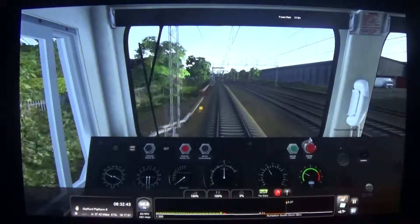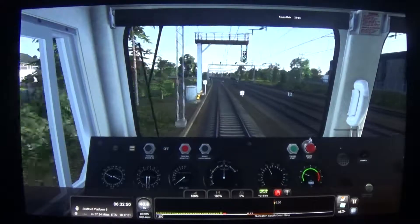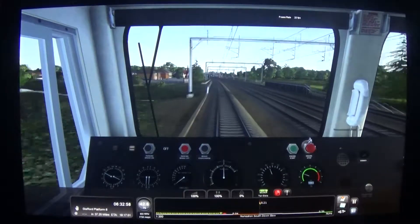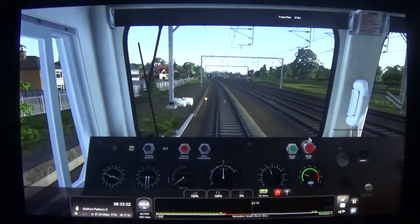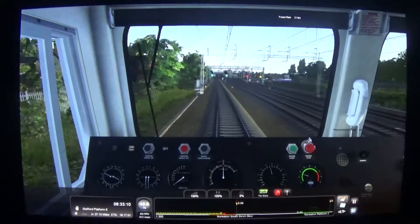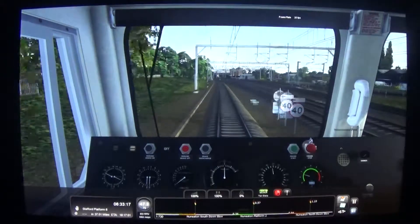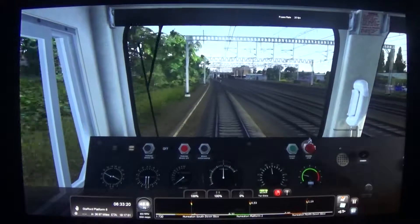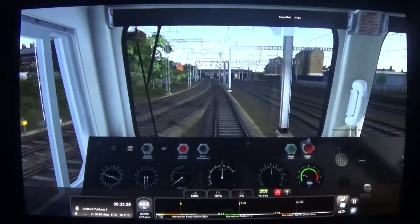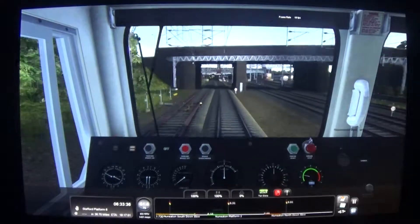Shortly, in about a mile, we will be passing Nuneaton station. At Nuneaton is the point where the West Coast Main Line joins up with two or three other lines — you have the line that comes from the south west from Coventry, which you'll see just before we enter the station. Then the line coming from the south east, which is from Leicester — the cross-country route where freight coming from Felixstowe would run. There's the line to Coventry on the left, and the line from Leicester just coming in on the right.